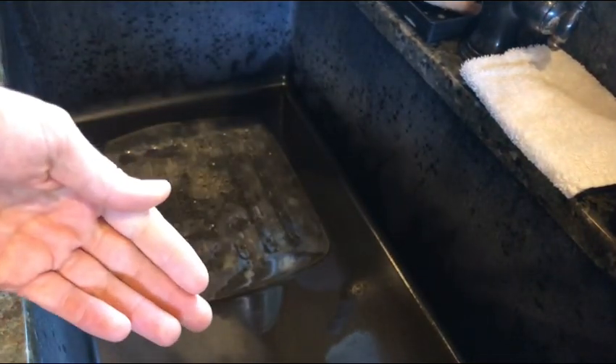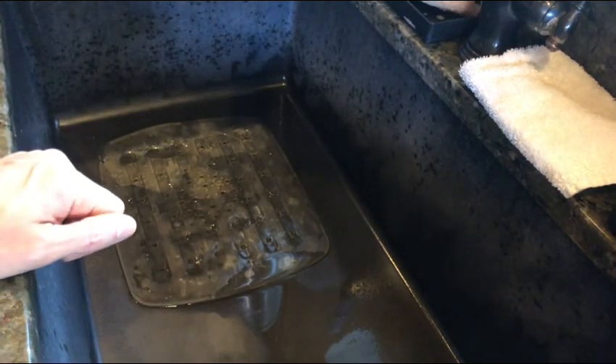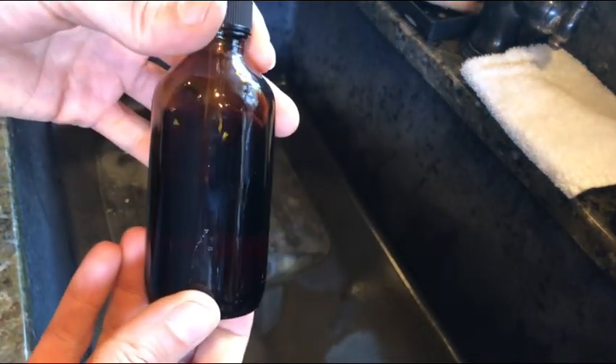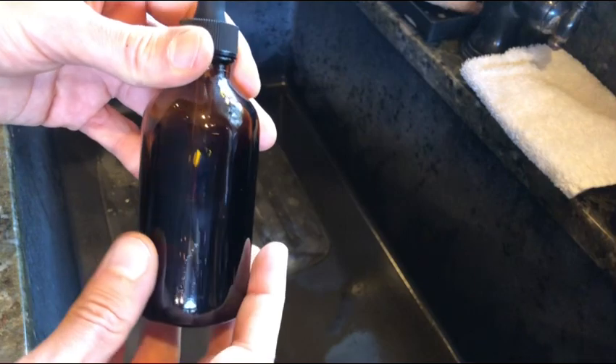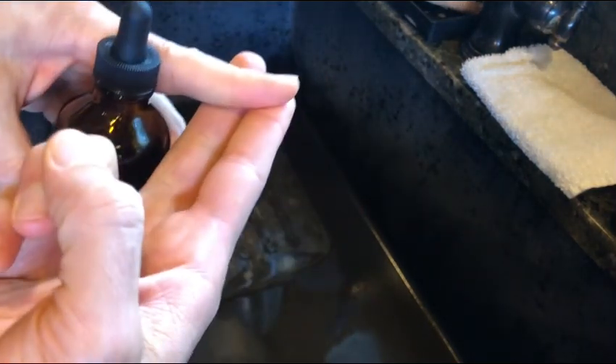That would be the same protocol if you were to do a salt water flush as well. That's how I made my 0.5% solution of povidone iodine with distilled water for my mouthwash and gargle.